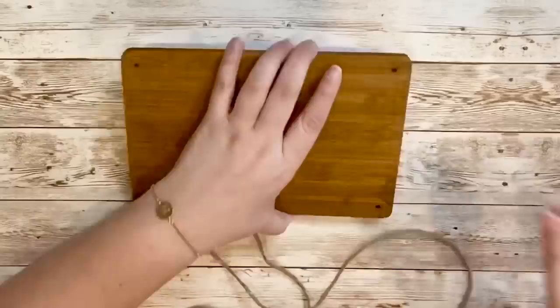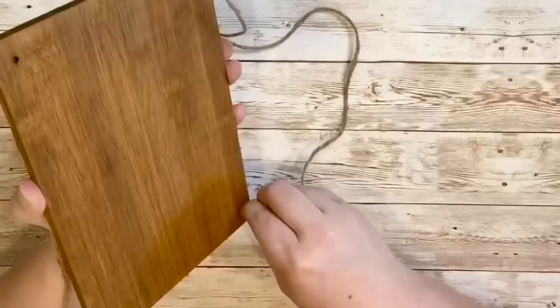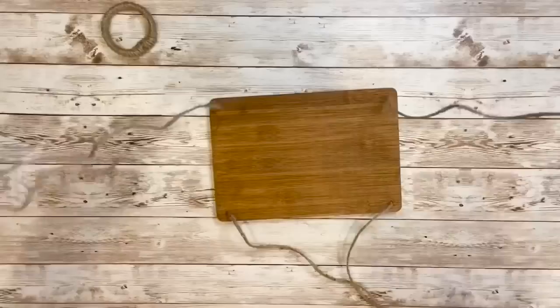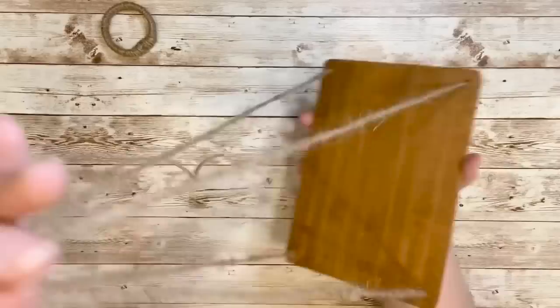I grabbed a small piece of tape to put at the end of the jute string to make sure it was nice and thinned out to fit through the holes nicely. I threaded the jute string through the top and pulled it out until I had the length I wanted, then pushed it through the other end to come out from the top as well. Underneath, the jute string will run from one end to the other. I did the same thing to the other side making sure I had enough support to hang this shelf.